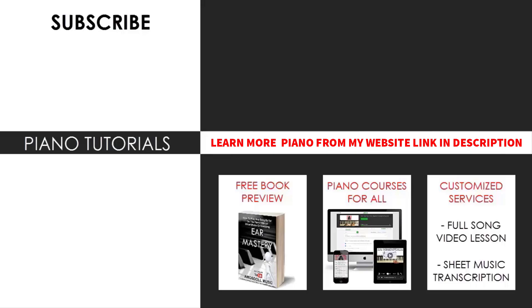I hope you enjoyed this lesson. If you want to learn other awesome Five Nights at Freddy's songs, search my channel for 'Five Nights at Freddy's Amosdoll' to check them out. If you want to learn piano from me, visit my website bestpianomethod.com — linked in the description — to check out all my piano courses and other piano services. That's pretty much it for today's lesson.